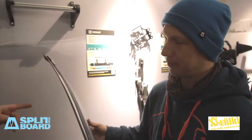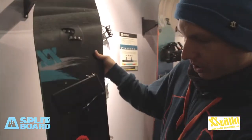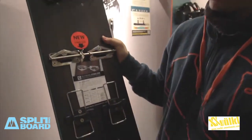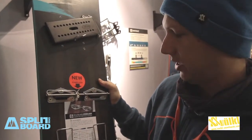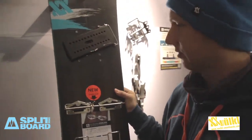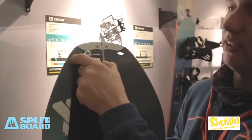And what are the sizes of this board? The board comes in three sizes: 156, 163, and 168. It also comes as a full set with climbing skins.